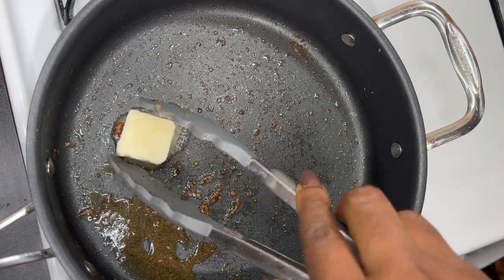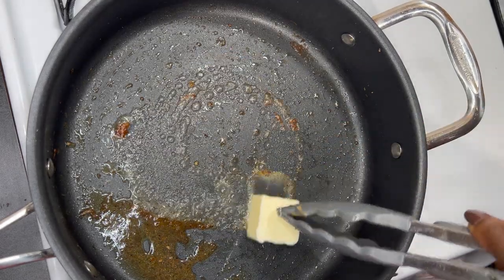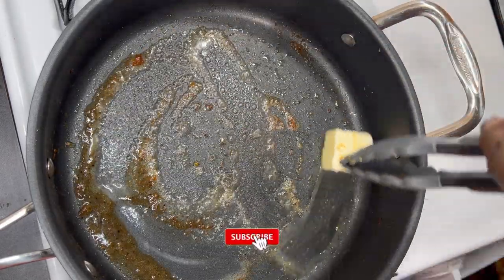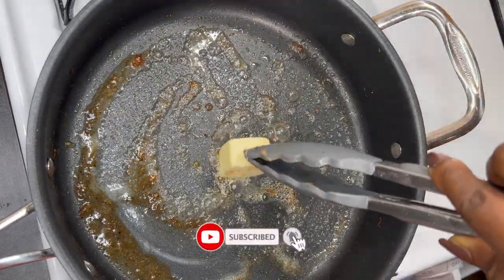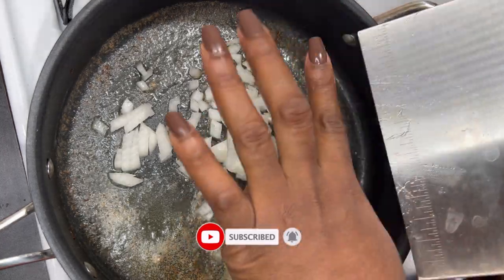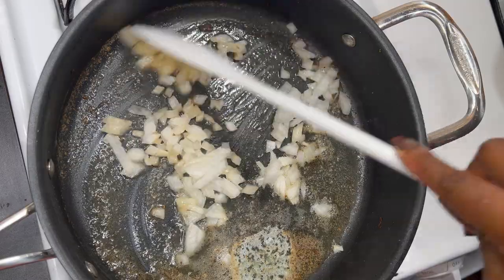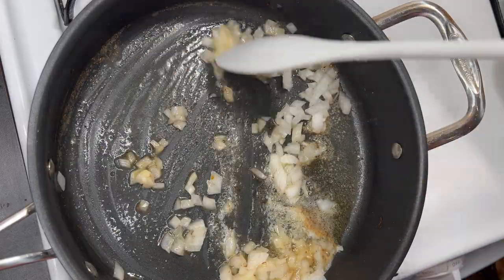Now to put everything together — in the same pan, I'm going to add in some butter, allow it to melt, and then add in my chopped onion. I'll sauté the onions till they are translucent or till I can perceive the smell, and just right after I'll add in my minced garlic.